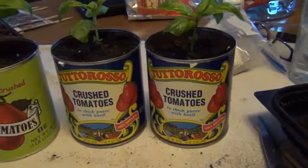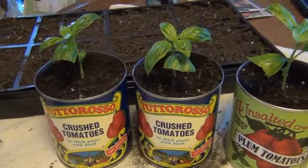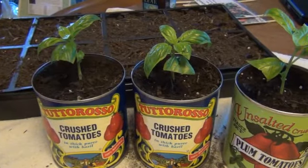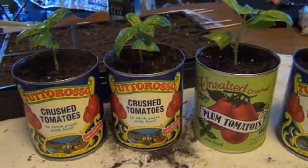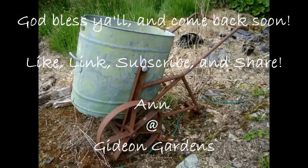Tomorrow I will do a quick tour about what's going on outside, because quite a bit has been going on. We will see you then — take care and God bless you.